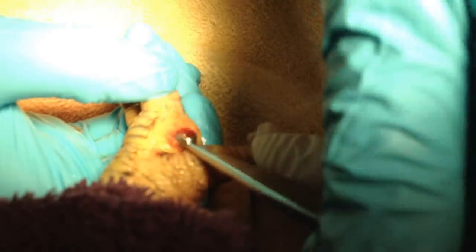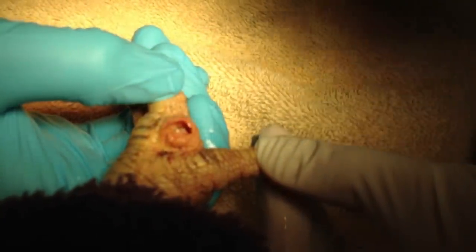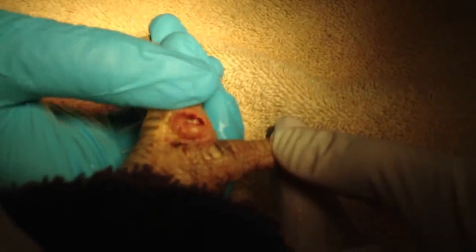So, what is this stuff? It's inspissated or dried up white blood cells, staph, cellular secretions. It's like a giant infected zit.